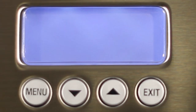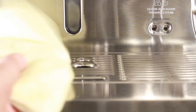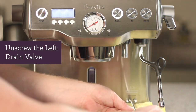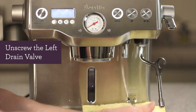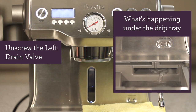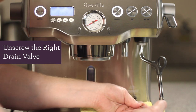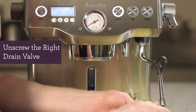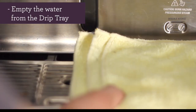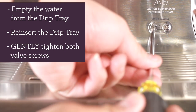The first portion of descaling will be about 20 minutes. Once that's complete, you should see 'push' on the LCD screen. Place a rag on top of the drip tray and unscrew the left drain valve — water from the coffee boiler should begin to drain. Now unscrew the right drain valve. The contents from the steam boiler may be hot, so please be careful. It may take a couple of minutes to drain both boilers. After both boilers are drained, empty the drip tray, reinsert it, and gently tighten both valve screws.